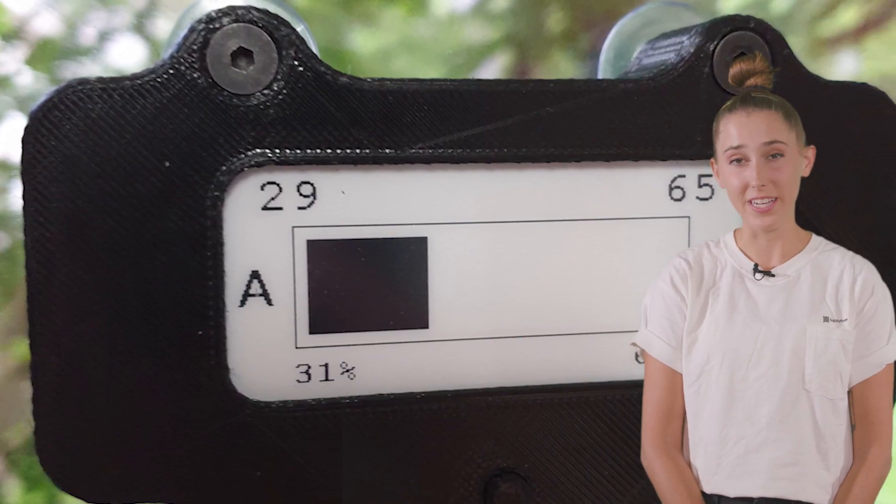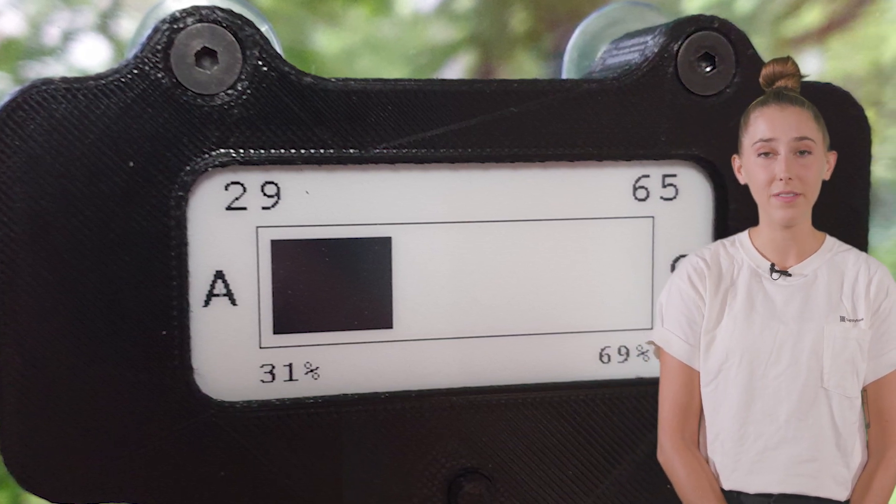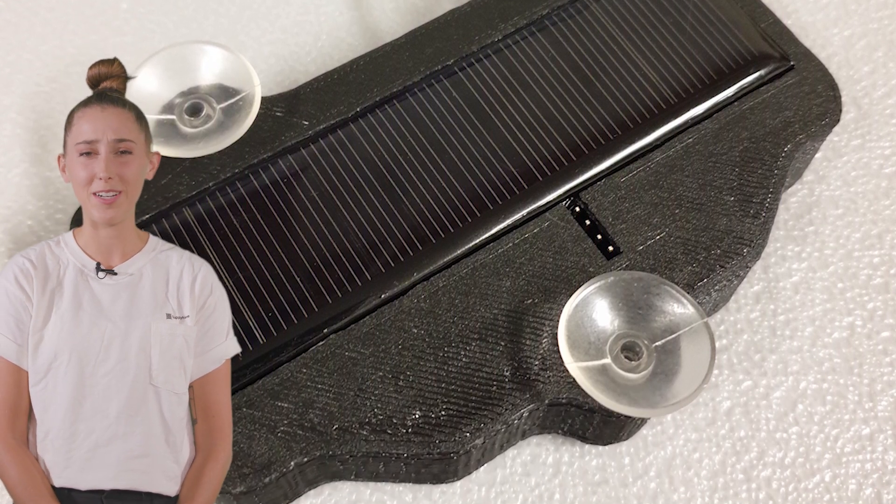Live a Little reminds us that life is fleeting. Using actuarial tables to estimate how much life you have left to live, the display shows the time you have remaining on a bar graph. Depressing or inspiring, depending on your point of view.